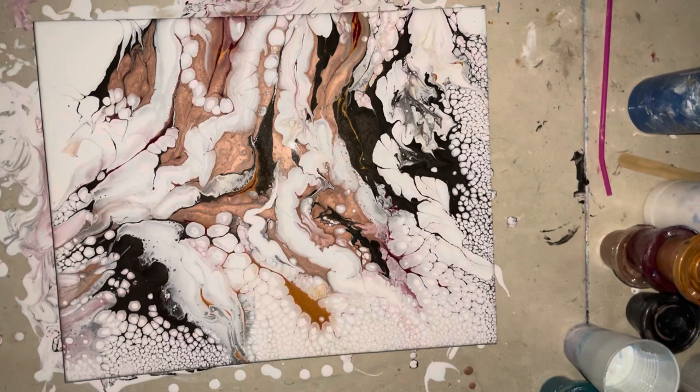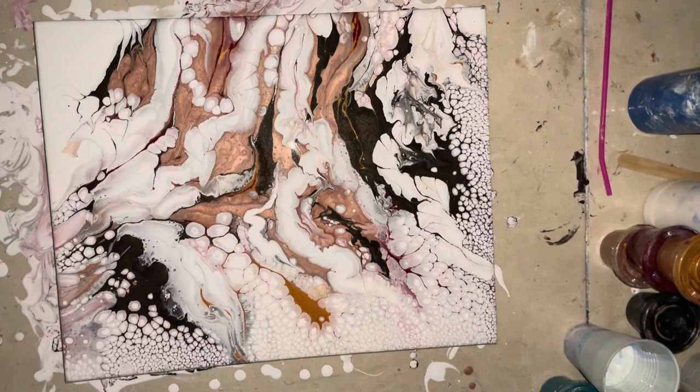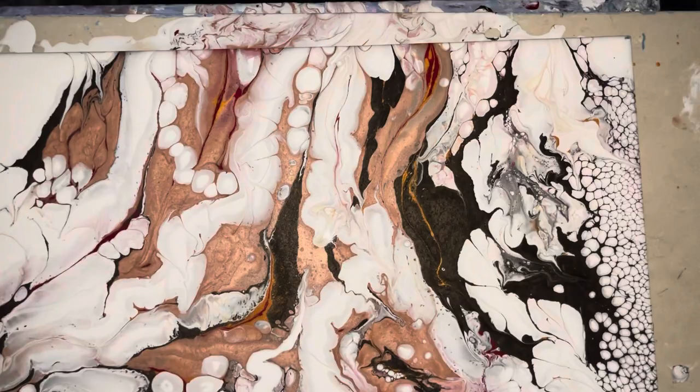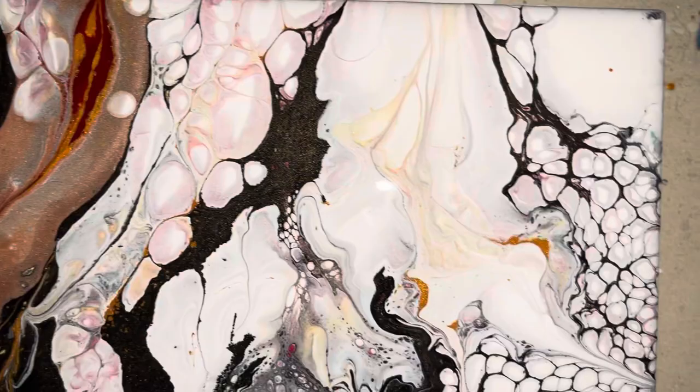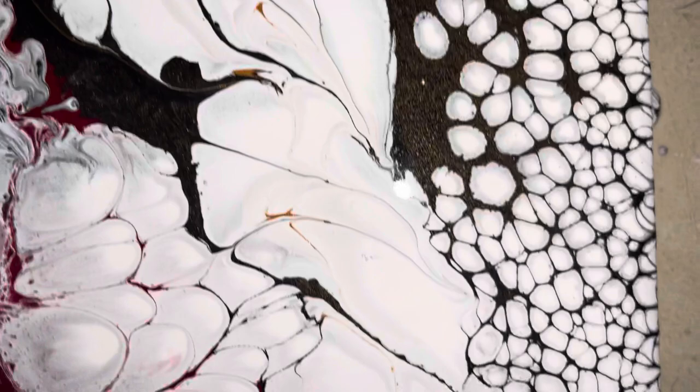This is a hot mess. I think this canvas is going to see another day — I'm going to scrape it, but I learned a lot. Definitely put your darker colors on the bottom, and the Rose Gold really took over. I probably put too much on it, but the cell structures are very cool — they're really good. They kind of look 3D almost, like little mountains.